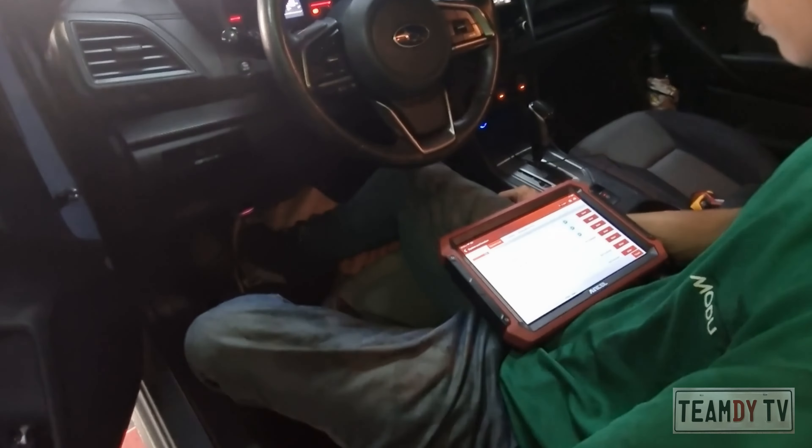Here's my bill. Spark plugs cost 1,800 pesos each, that's 7,200 pesos total. Labor or service fee is 1,000 pesos, and labor or service fee for cleaning the MAF sensor and throttle body is 2,000 pesos. That's a total of 10,700 Philippine pesos, approximately 188 US dollars. What do you guys think? Is that expensive, cheap, or just right? Let me know.